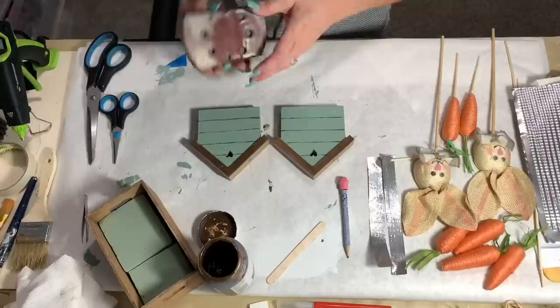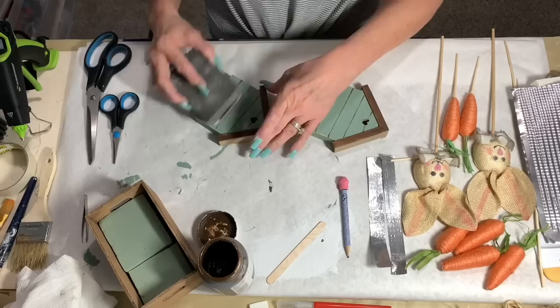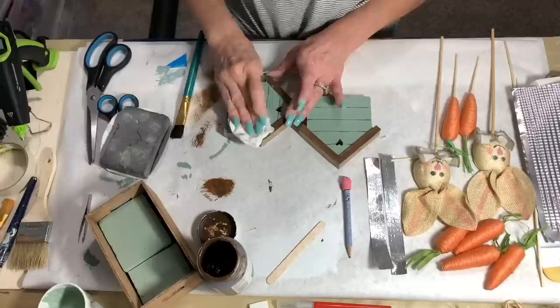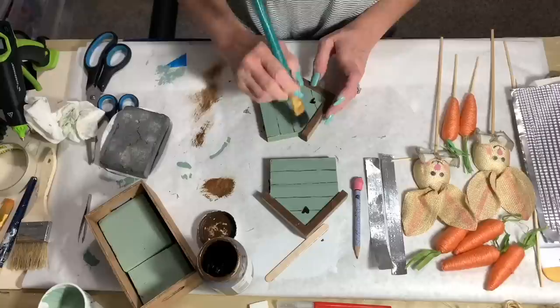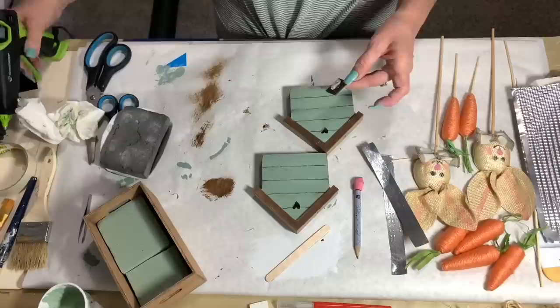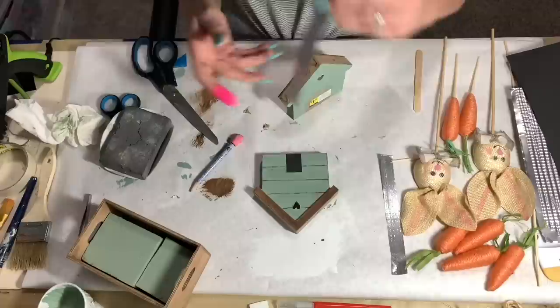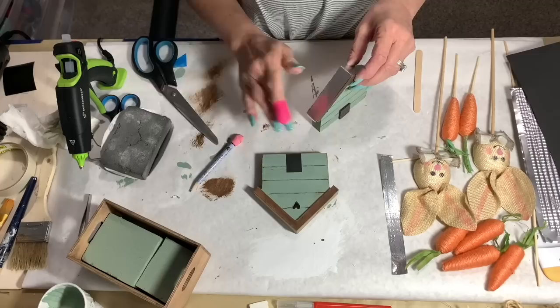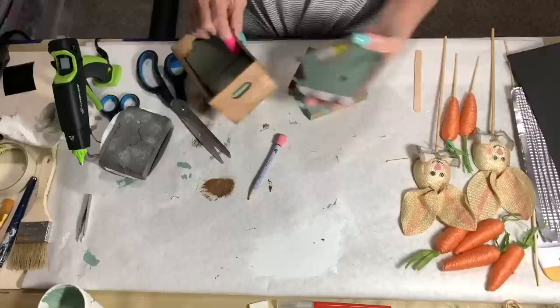I didn't really like how that turned out, so I ended up using Truffle by Waverly and then a quick sand with my sanding block. I take the antique glaze by Folk Art and just dry brush around the edges and right on those lines so it looks like a little old house. Then I glue the little black door right back on in the middle — that gives it some character. Then I glue those little metal pieces we made for the roof right on there, using my silicone finger because that metal gets hot when you put hot glue under there.